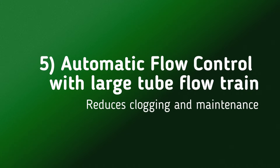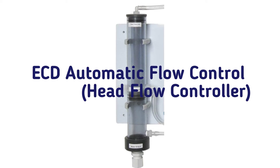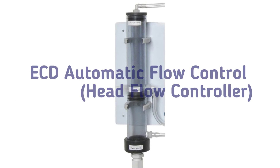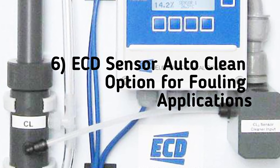Clogging and maintenance times are reduced with a large tube flow tray. A head flow controller eliminates the need for pressure and flow regulators. Fouling is eliminated with the optional solenoid and spray cleaner.